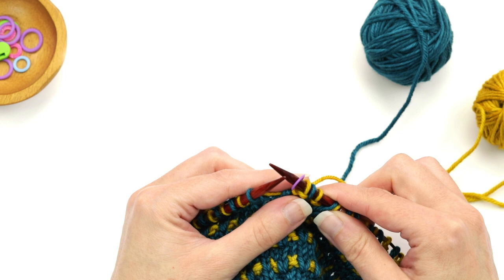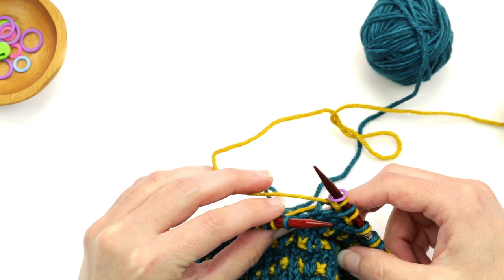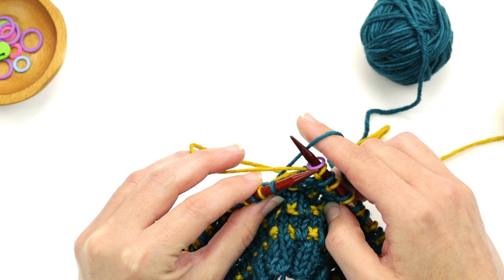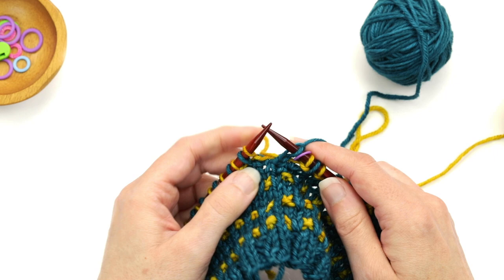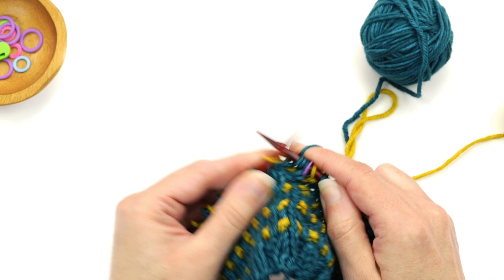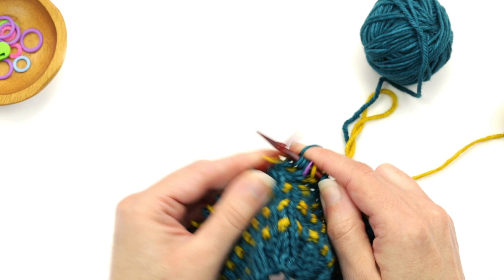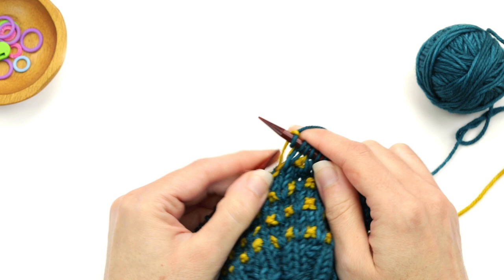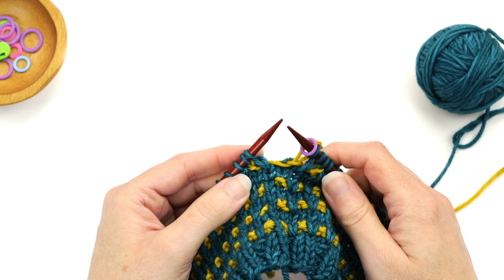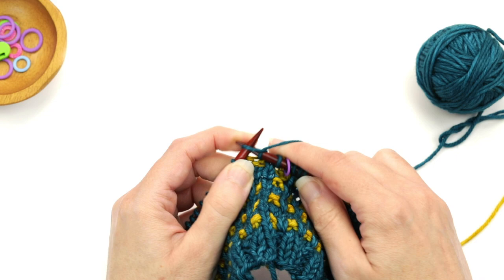On round three, carry up color A. This time, take color B — the yellow — hold it to the left, then simply bring up color A over it. Hold it to the left until after you've knit the first stitch, then let go. Knit to the end of the round with color A. Round four is also just knitting, so knit to the end of the round.